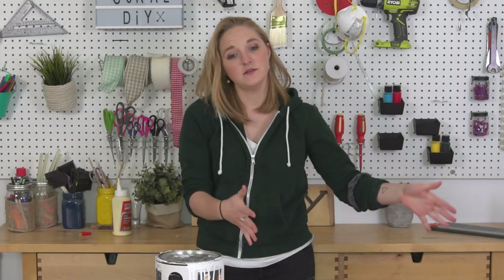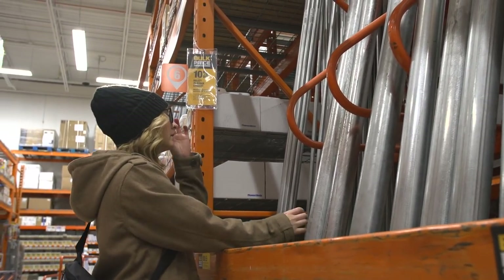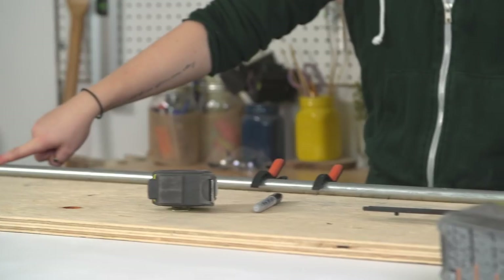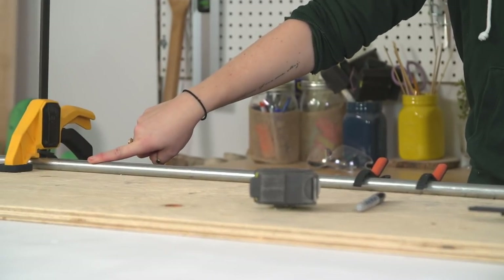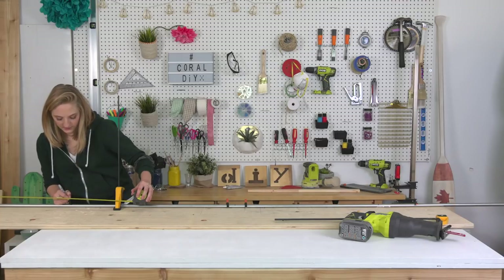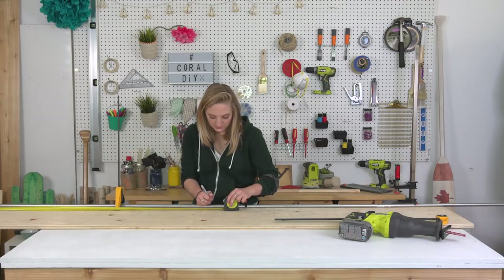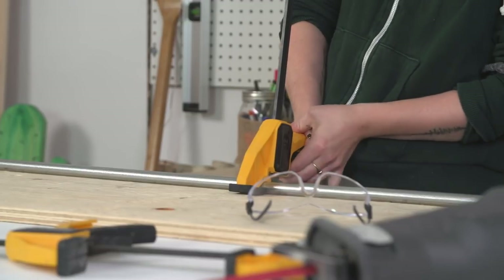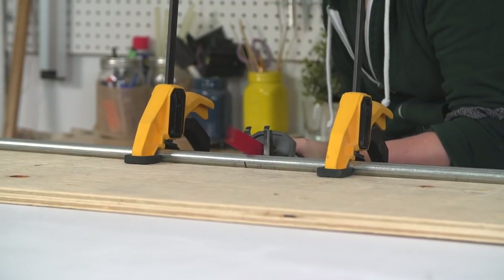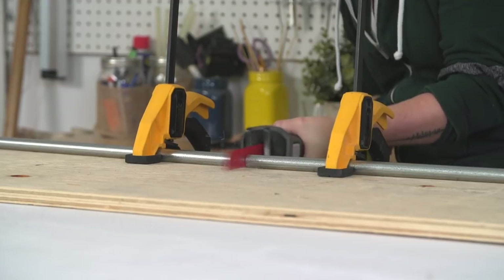So we're going to set this aside, work on the other part of the table, and we'll come back to it later. To make this project completely cost-effective, I decided to build the base of my table using conduit pipe. I sourced four half-inch conduit pipes at 10 feet long. I'm making my marks at 27 inches and 54 inches on both sides of the pipe, clamping it down, using a scrap piece of wood underneath, making sure it's nice and secure. And I'm cutting it using a reciprocating saw and a metal cutting blade.